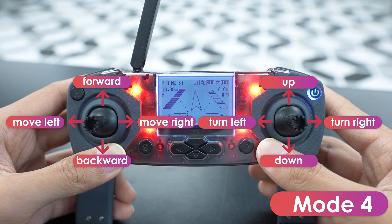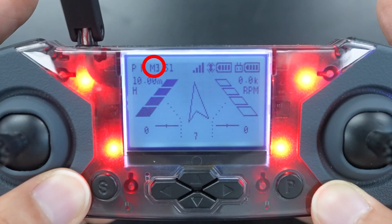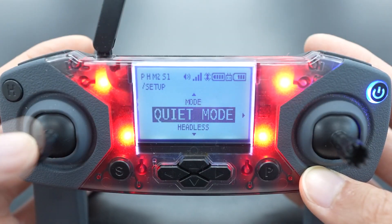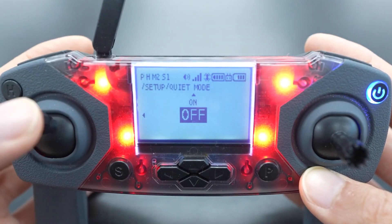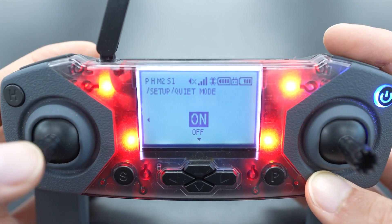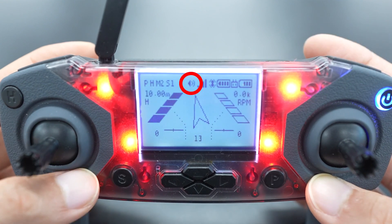In Mode 1, the left joystick controls pitch and roll, and the right joystick controls throttle and yaw. The mode you're in is indicated by the M located in the top left of the screen. With Quiet Mode, you can turn the controller's beeps on and off. This is useful for larger classrooms where you might not want every controller beeping with each input. You can tell whether quiet mode is on by the audio icon on the screen.